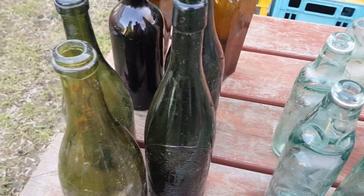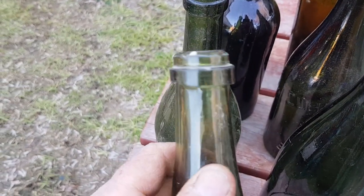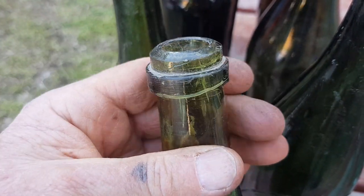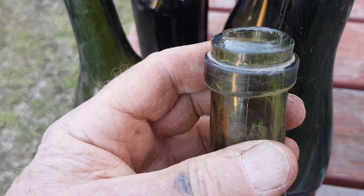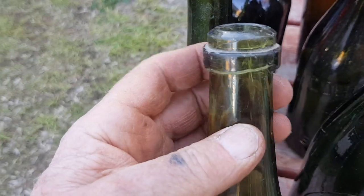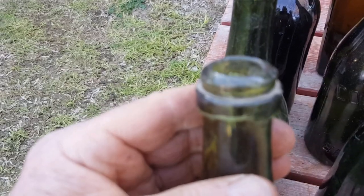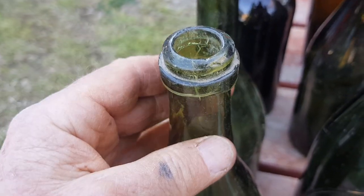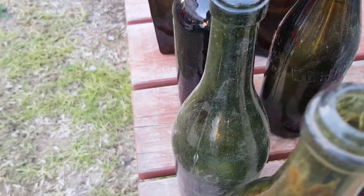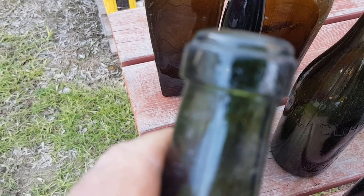We're looking at the tops and different styles, concentrating on these beers for now. This one's known as a ring seal beer — you can see it's pretty much just a flat piece of glass wrapped around the top, fairly crude. The later ring seal beers, up to around 1900 or a little bit later, were more uniform, but they date back into the 1800s generally.